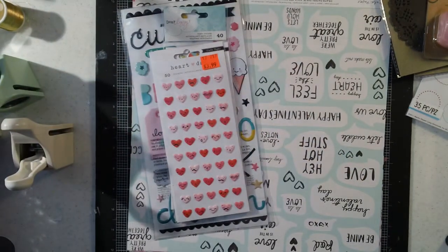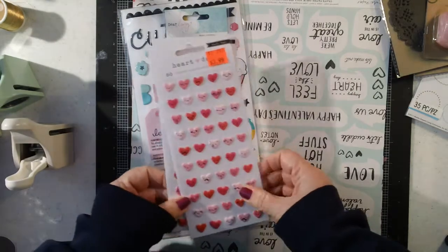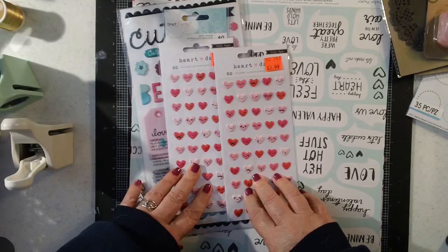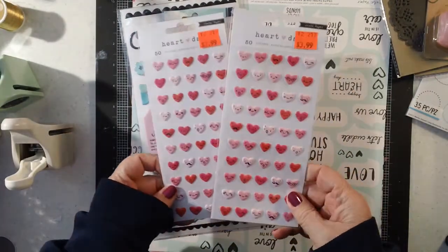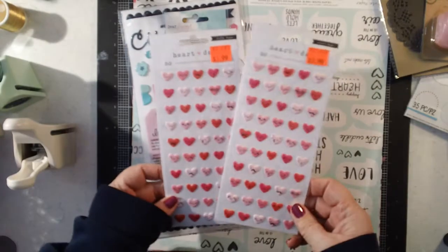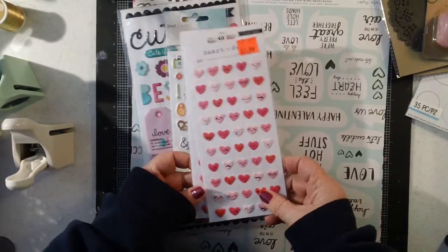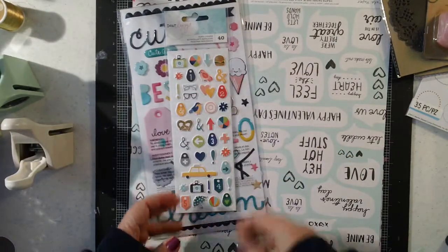Alright, moving on to Beverly's. I did partake of some of their Valentine's Day clearance items. They had two packs of these little puffy hearts with the faces on them — I already bought one of these — and these were 75% off, you guys. These were a buck a piece, so I went ahead and maybe I'll be giving one of these away, so stay tuned for that.